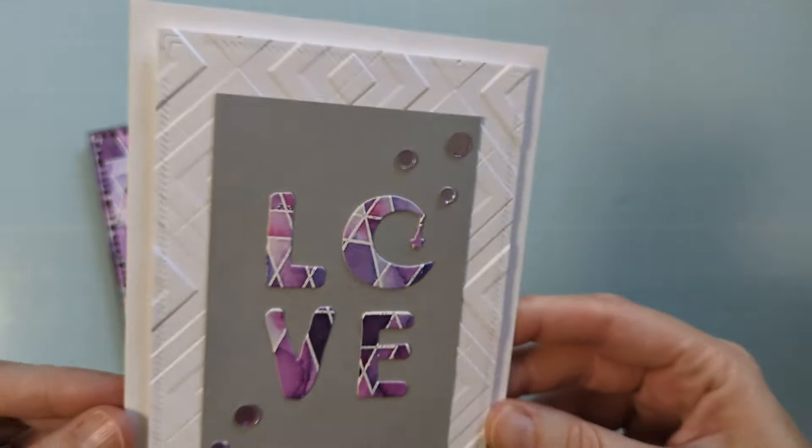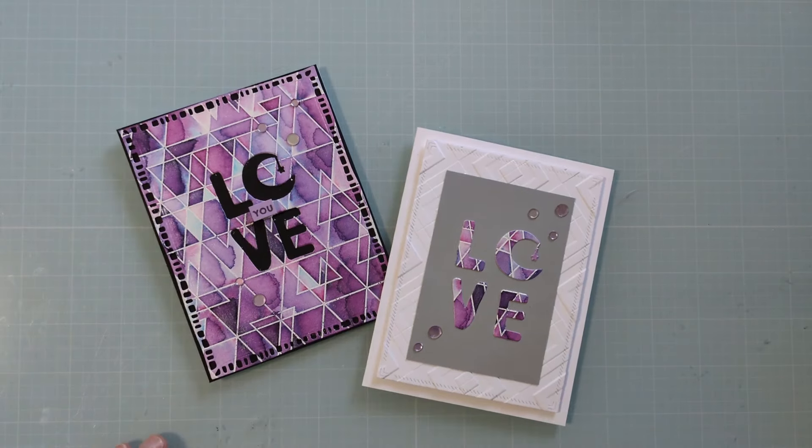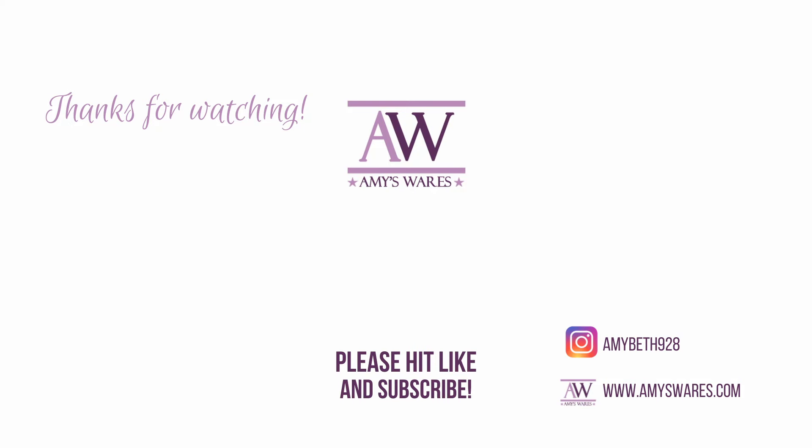Here's the bonus card. I used just a white piece of die cut cardstock with a 3D embossing folder, some gray cardstock to back the letters, and there you go. Thank you so much for spending time with me — I hope you enjoyed this. If you did, please hit the thumbs up and I'll catch you next time!